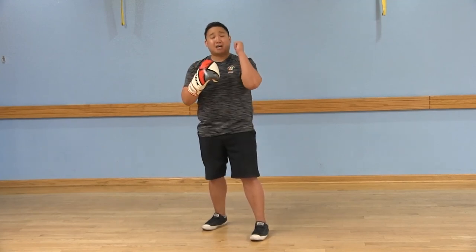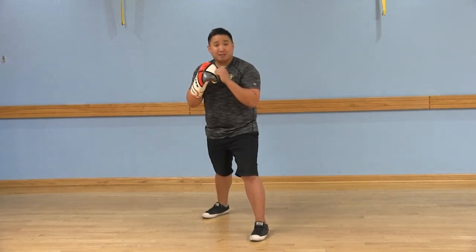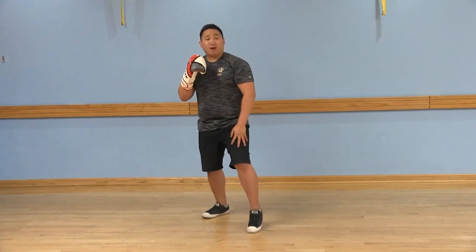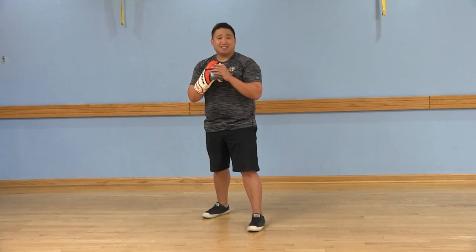When you step back, you're going to start with your left foot, step back, follow the exact same distance with your right foot, returning back to your boxing stance.